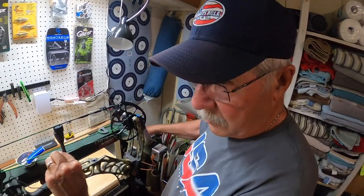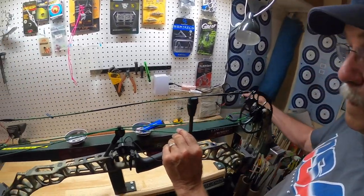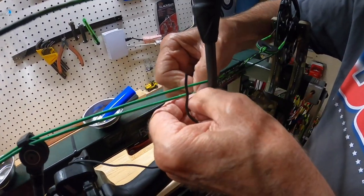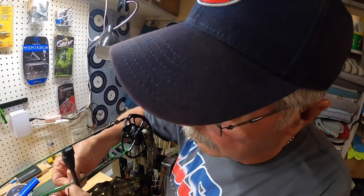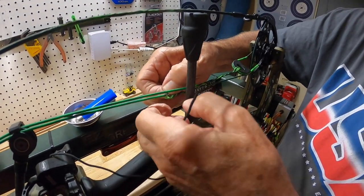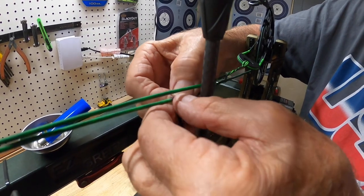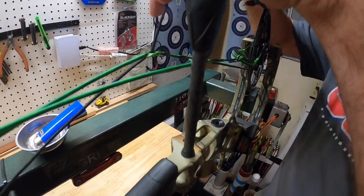So right now he's depressing the press to take the pressure off the strings, and we're going to separate the cable so we can put the QAD drop-away cord in here. Matthews has done a good job of putting a serving right where we want to dead-end this. If we can get the half-color — see that — we're going to bring this up here, feed it through, and then back this off.